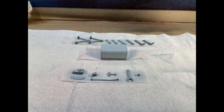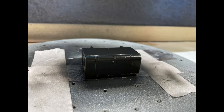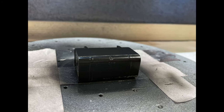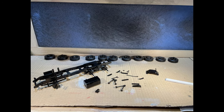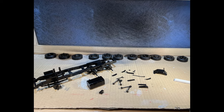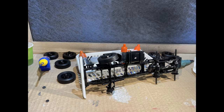The engine was painted silver, the pipes painted red, and all parts assembled. Chassis accessories came next, including priming and painting of the gas tank, followed by assembling all chassis accessories including the tires.